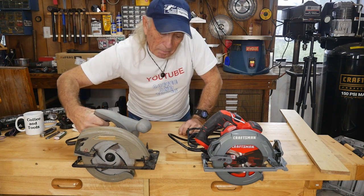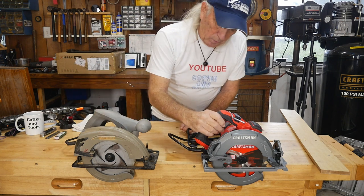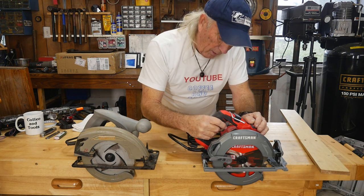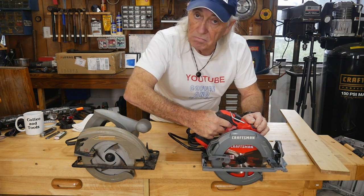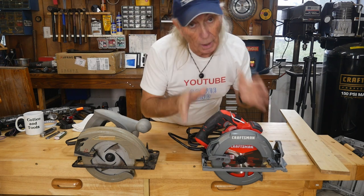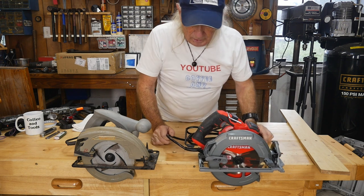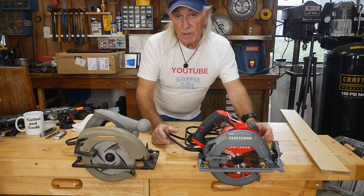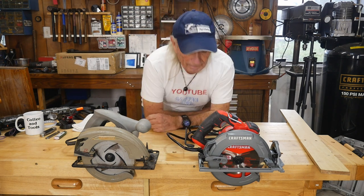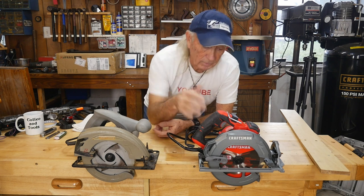Handle-wise, the old saw has a lockout — you hold the button and then pull the trigger to engage. The new Craftsman, interestingly, currently just has a straight trigger with no lockout — pull the trigger and it runs. These days everything is about safety, so I'm not sure whether that'll stay that way over time or if they'll add a lockout in a future revision.